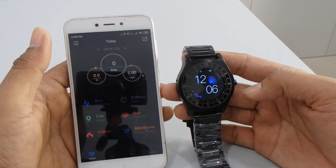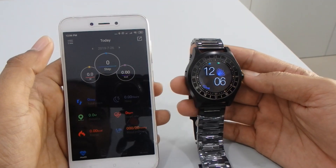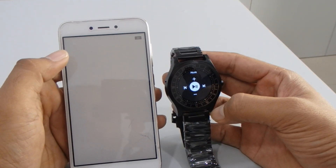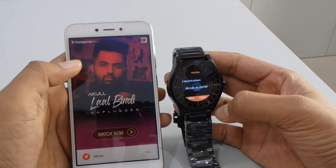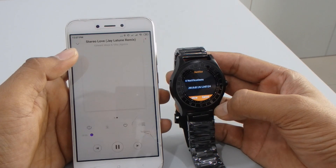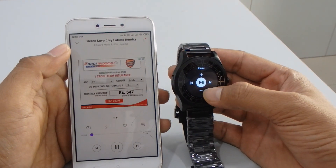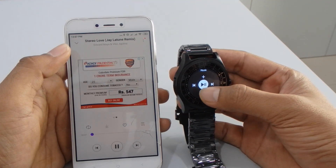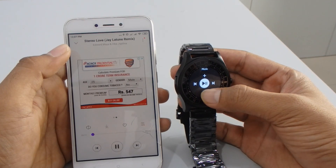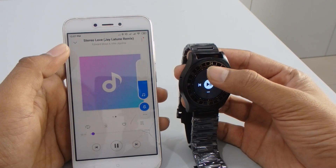The date and time has been changed. Now we're going to test the music function — I'm opening the music application. If you want to stop the music you can do it from here. If you want to increase the volume, press the plus button; if you want to decrease the volume, press the minus button.